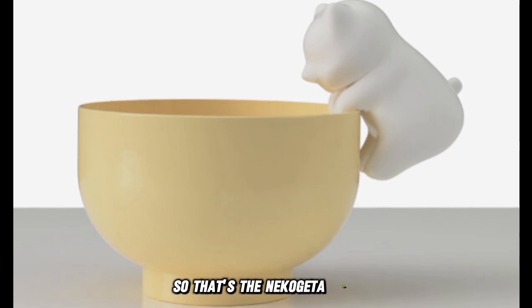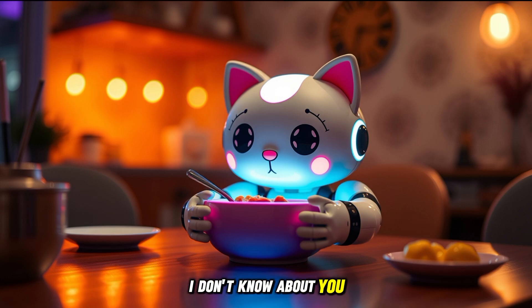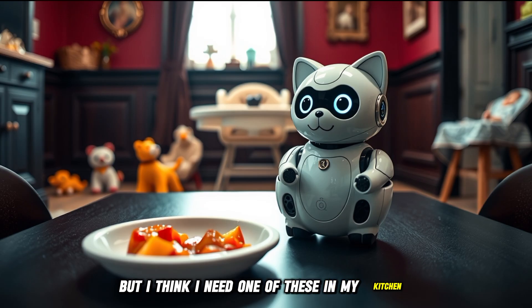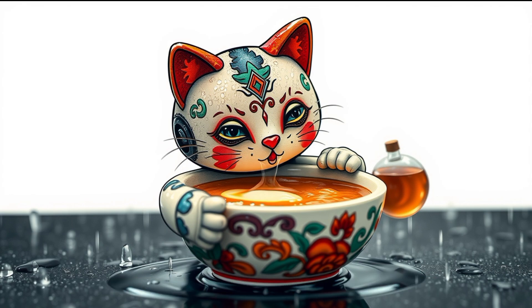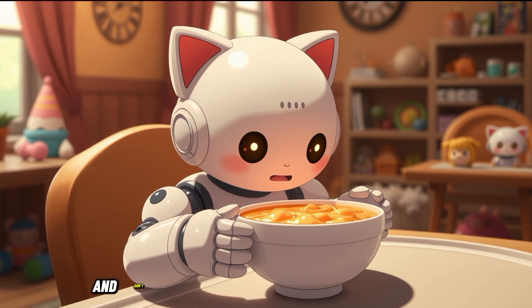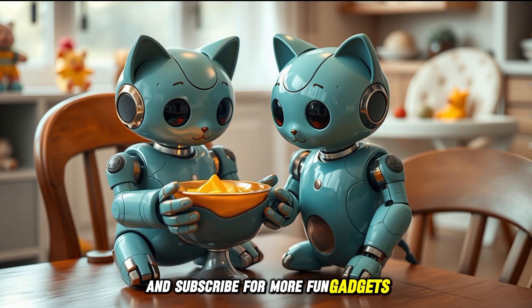So that's the Nekojita Fufu, a cute, helpful robot that makes it way easier to enjoy hot drinks and food without burning yourself. I don't know about you, but I think I need one of these in my kitchen. What do you think? Would you want a cat robot to cool down your meals? Let me know in the comments, and don't forget to like this video if you enjoyed it and subscribe for more fun gadgets. Thanks for watching, and I'll see you in the next one.